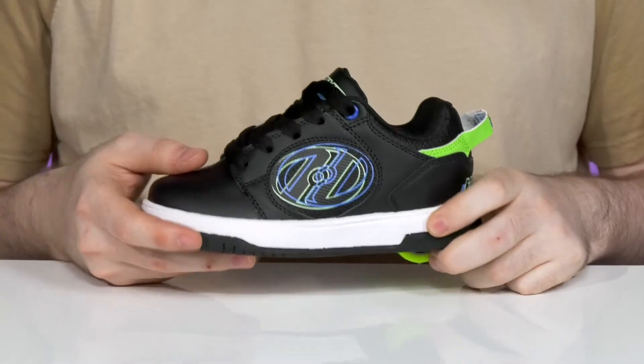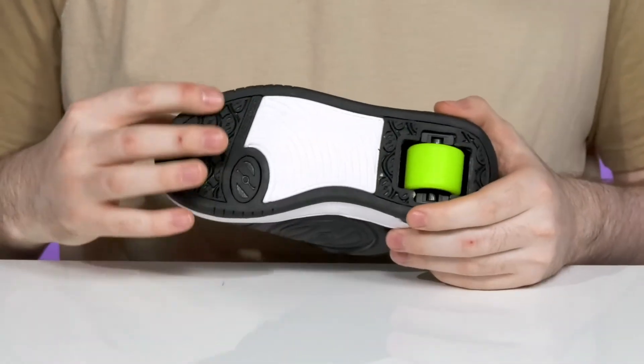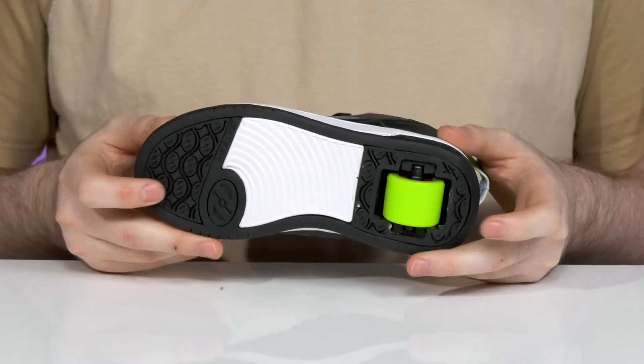There's a light layer of foam in the midsole to keep it shock absorbent, and the outsole acts as a brake with a rubber wrap that goes all the way around the silhouette.